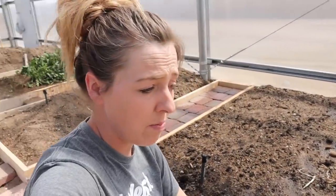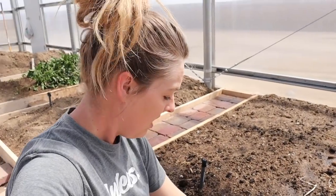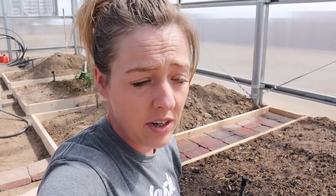I planted some of my sprouted basement seed potatoes in this bed over the weekend, just going to see how it goes. This is really new to me — this whole process of planting this early and figuring out what to plant in a greenhouse. I'm just experimenting this year to see what happens.